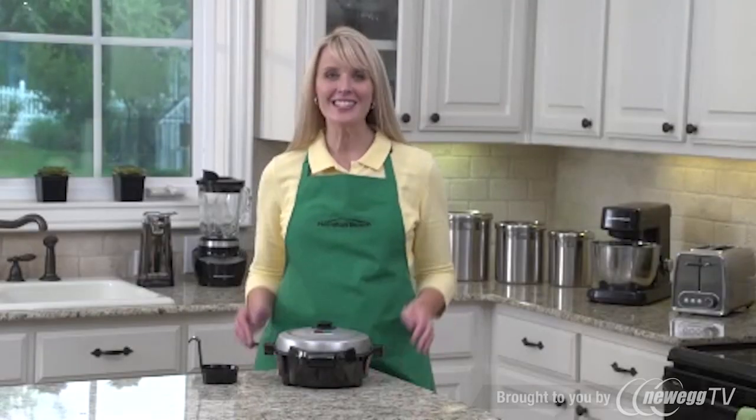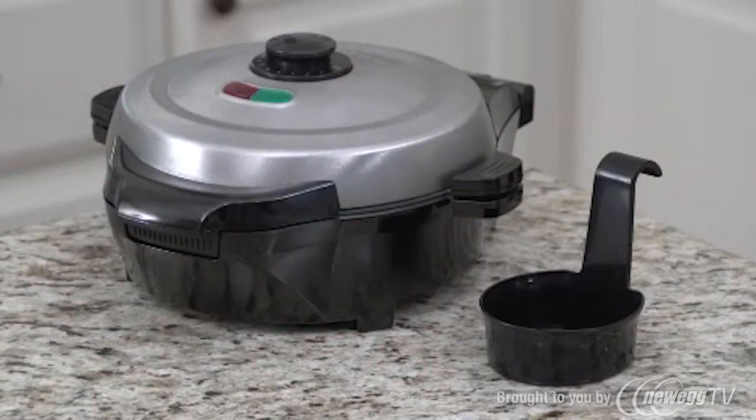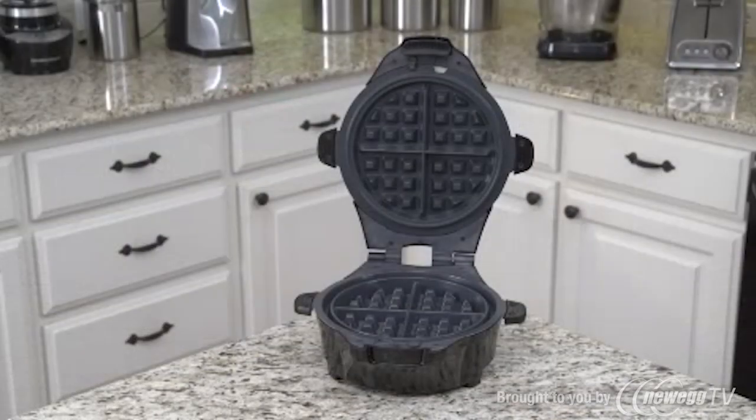Hi, I'm Kara and this is the Hamilton Beach Breakfast Master. What would you like for breakfast today? Eggs? Bacon? How about pancakes, waffles, an omelet, or a breakfast scramble? With the Breakfast Master, the answer is always coming right up.